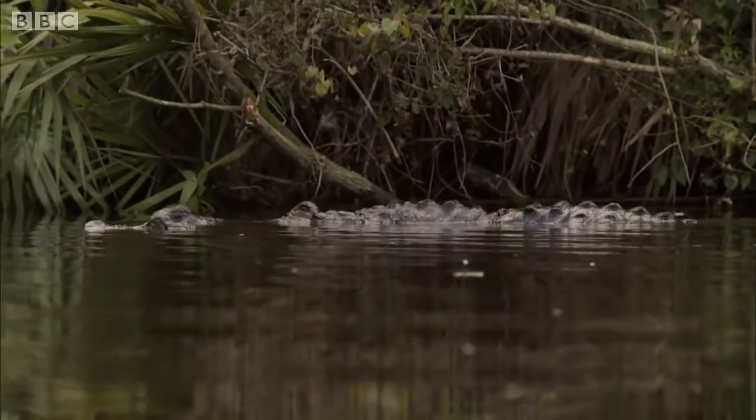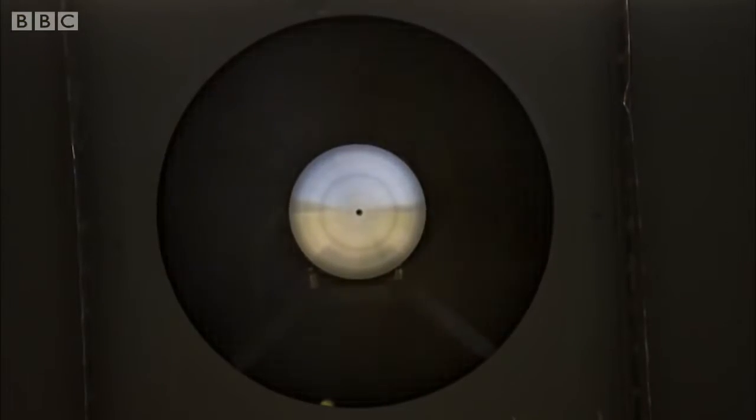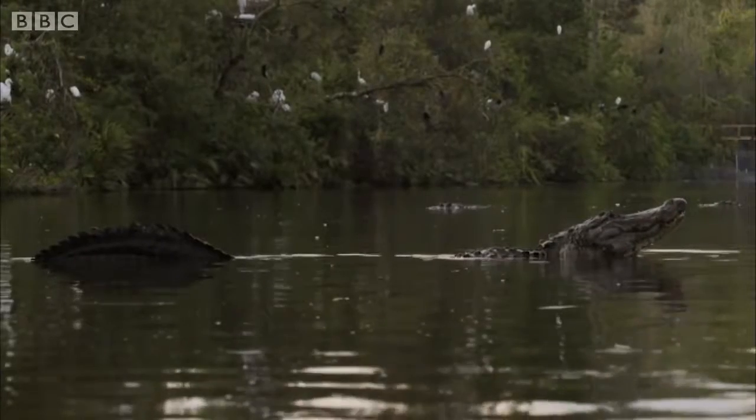Those are the big infrasound speakers sending sound out over the lake. Now we just have to wait and see if any of the alligators react. The other one's straight over there, tail up in the air, getting ready to call.